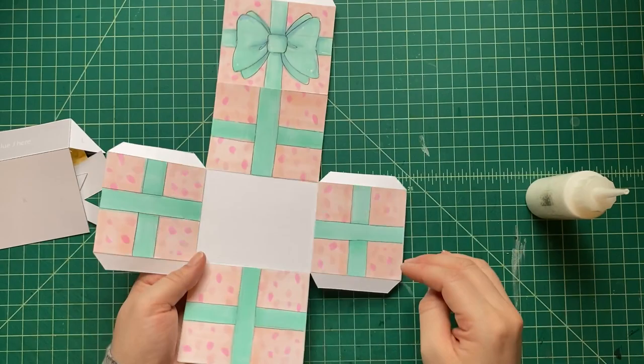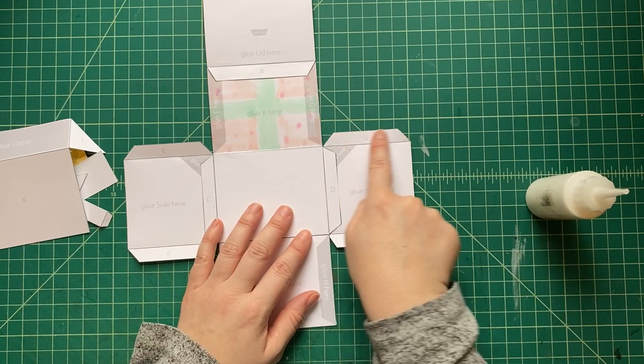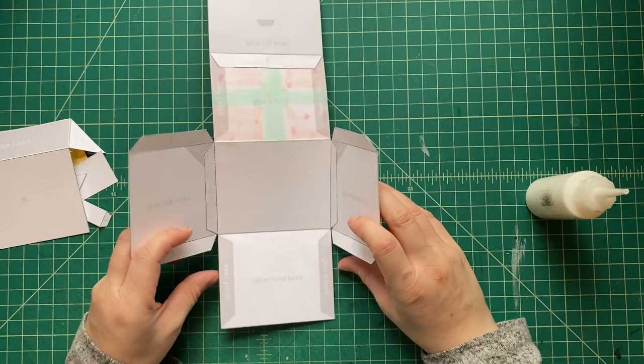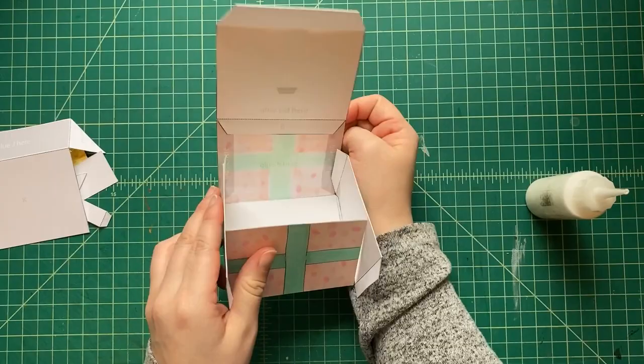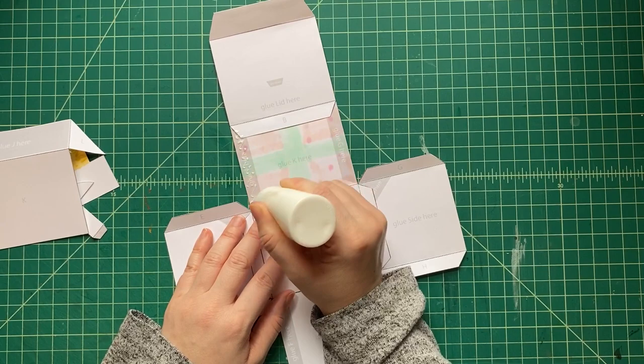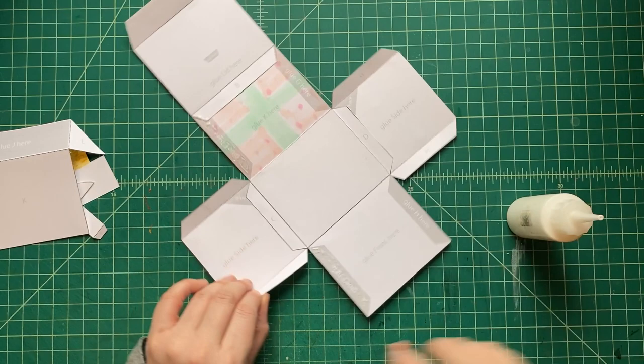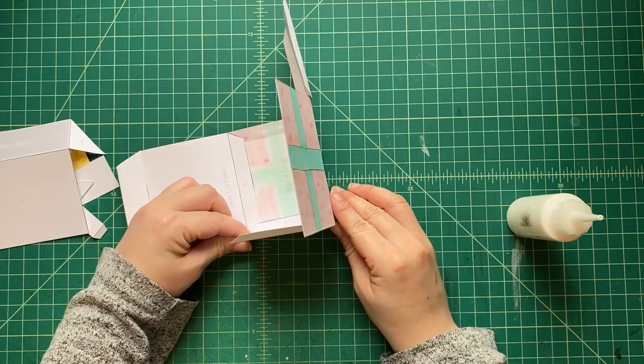Tabs D and C are lined up and glued into place. That's the bottom of the box — the white part is the bottom and we've done all the sides. Now let's glue tabs E, F, G, and H — these are going to make our box close up. Put glue in those gray areas, then bend it in to build the box structure.